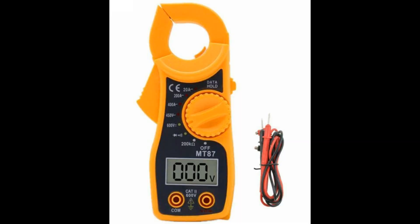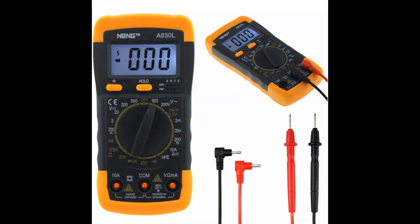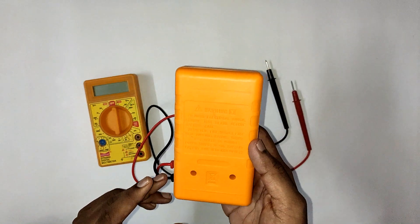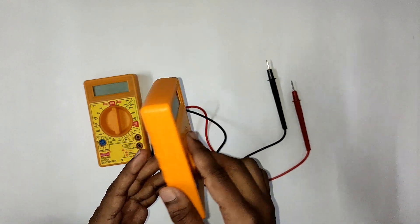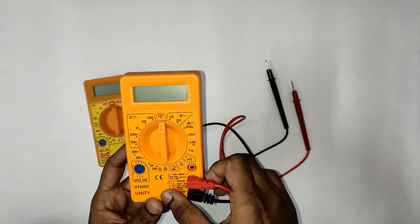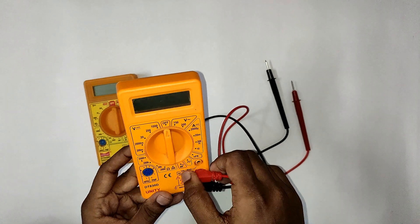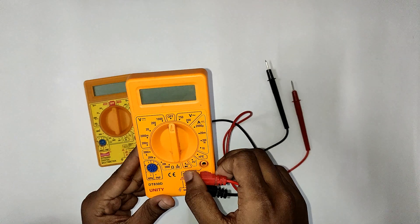One is the basic multimeter, and there is also the clamp meter and high-cost multimeters. This is the basic multimeter — the basic version. Every technician and electronics repair shop can use it. The cost is around 200 rupees. You can see the purchase link in the description.